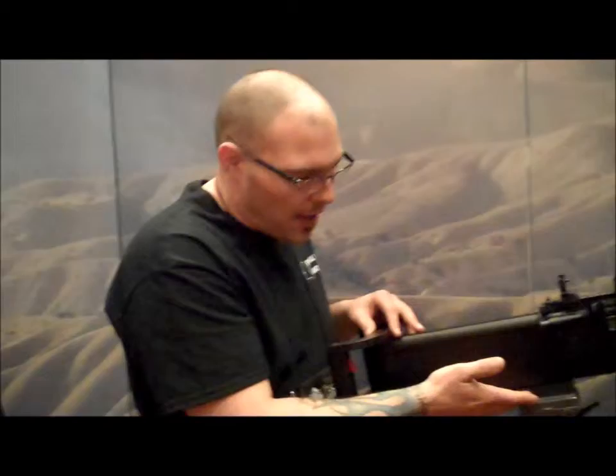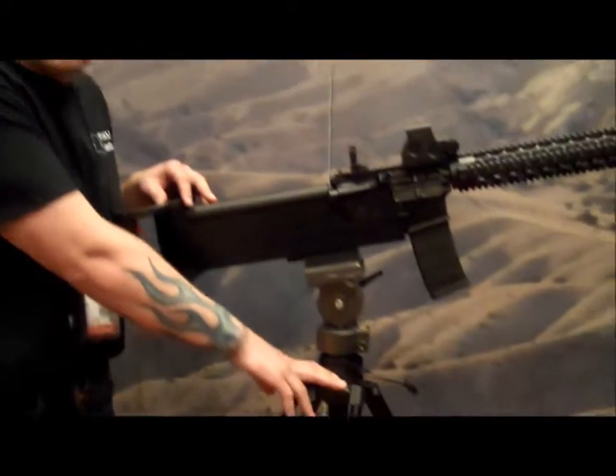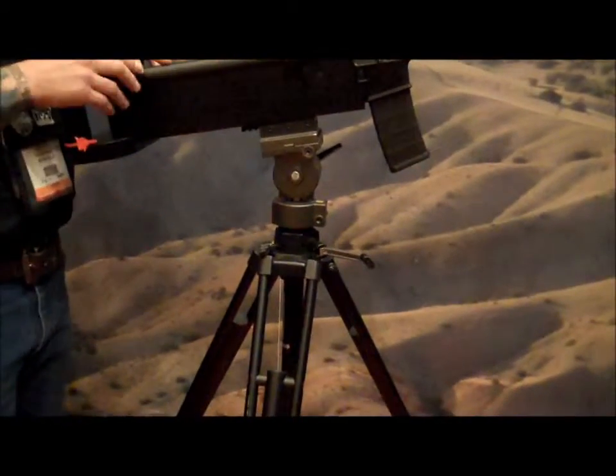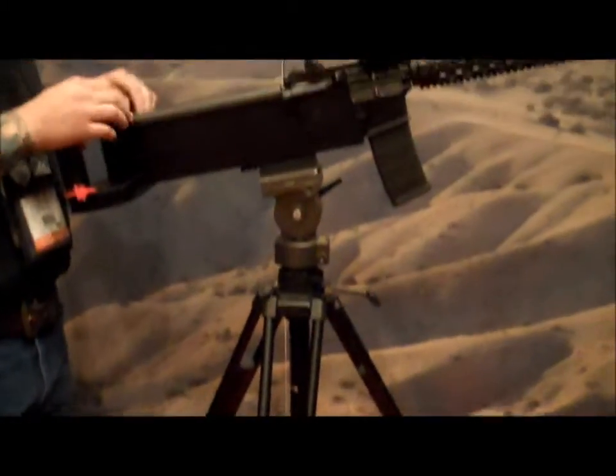We also provide a Picatinny tripod adapter, the PTA, as well as a Smith Victor tripod — a 100-pound camera tripod that works very well for holding onto this incredible weapon.